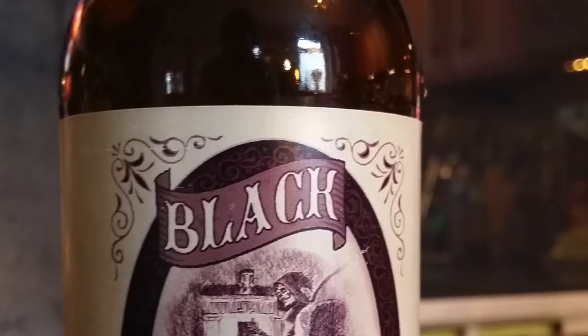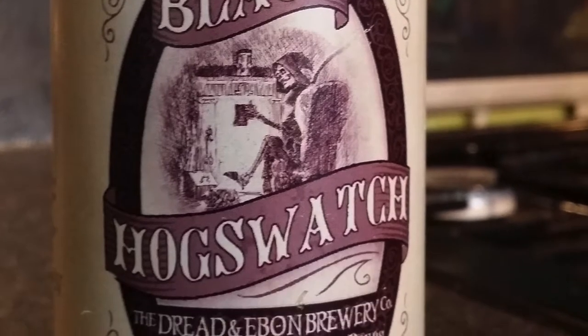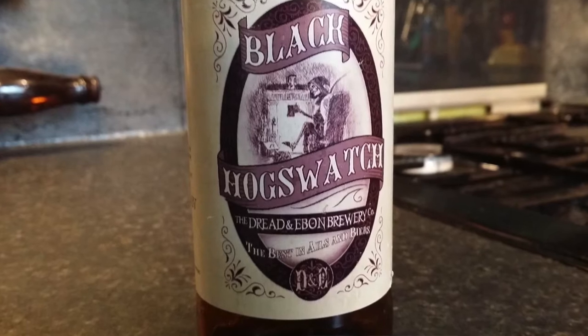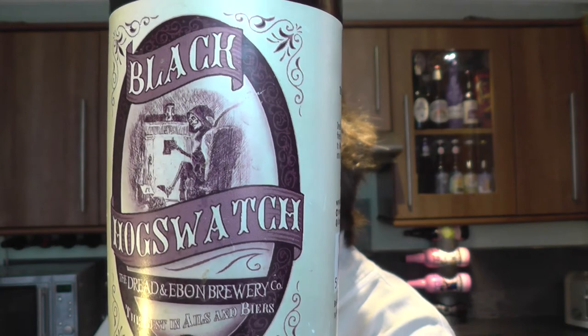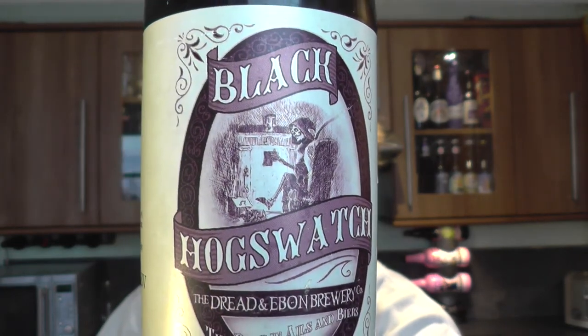It's beer o'clock on Real Ale Craft Beer. Today we've got a beer called Black Hogswatch from the Dread and Ebon Brewery — the best in ales and beers. On the label you've got a skeleton sitting with a mug of ale next to the fire. Proper imagination that is, and it can only be from Terry Pratchett, the wonderful writer who's just passed away. It's from the Unseen University, the Discworld series of books he's written.